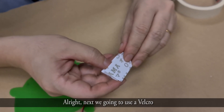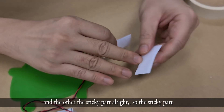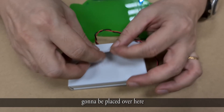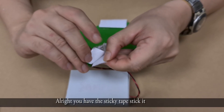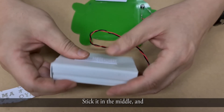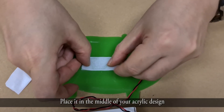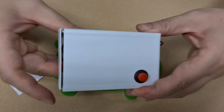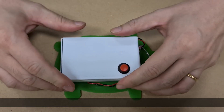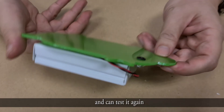Next, use the velcro. You have the soft part and the part with the sticky side. The sticky part is going to be placed on the casing — stick it and place it somewhere in the middle. Then you can test the circuit again.